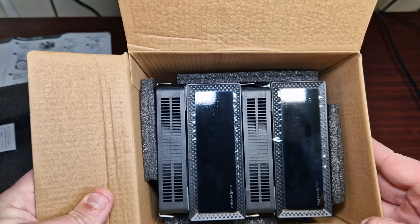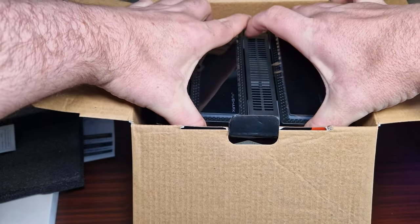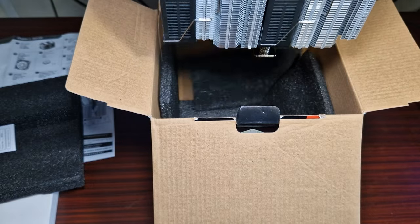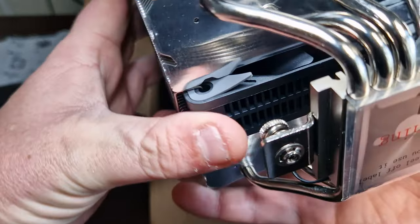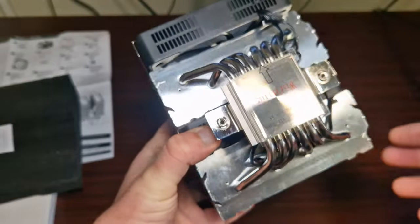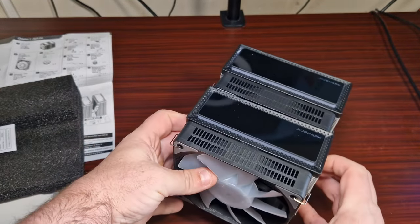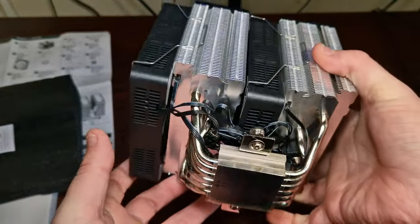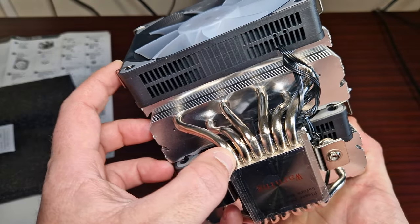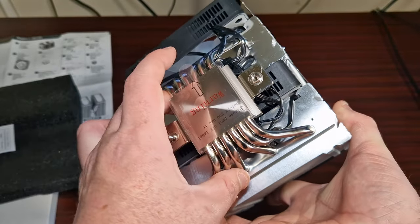Look how big that is — wow, that is huge! Oh my word, this thing is absolutely massive. Look at the size of that — wow! So this has got six heat pipes.